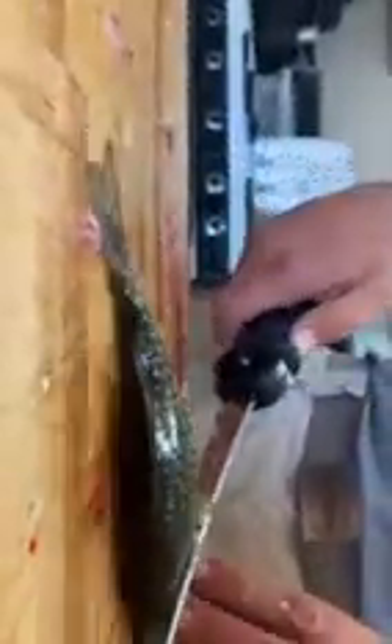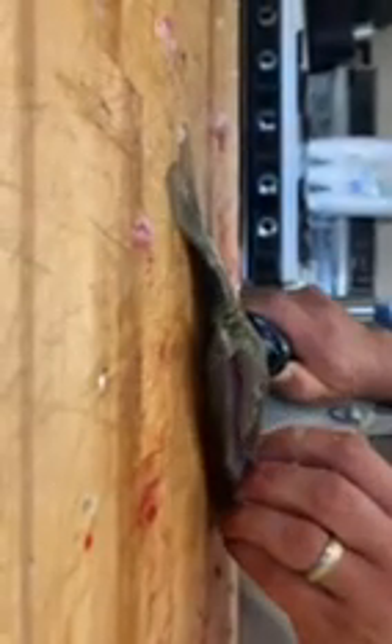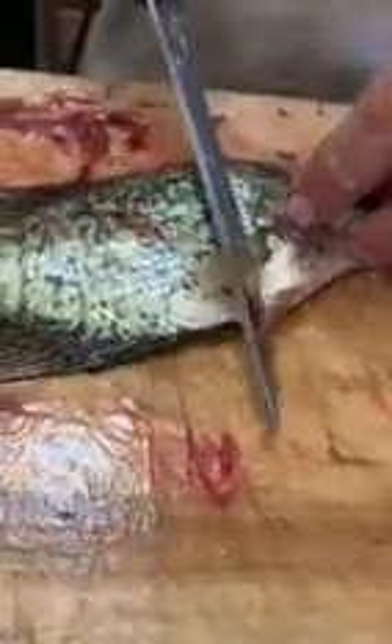These are just the little ones left over. And that is how you cut off your fish.